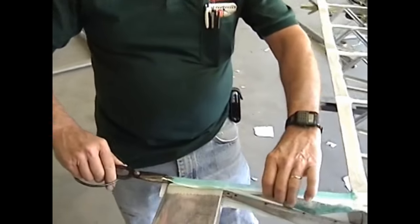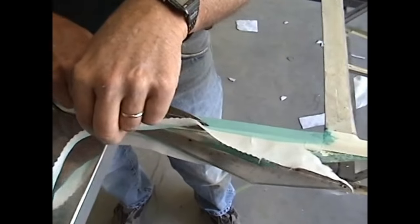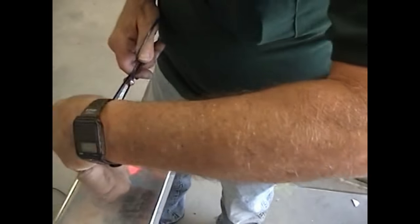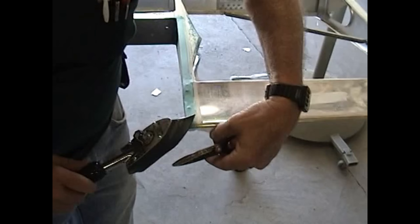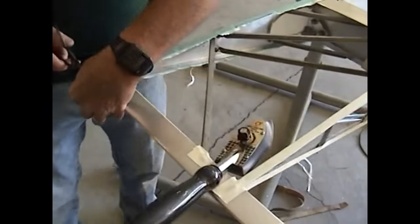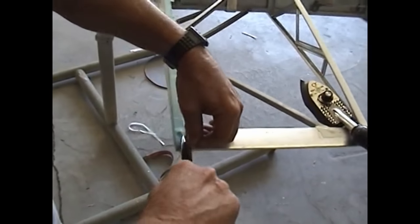We've got the fabric tightened up. We're going to cut the surplus off the edges now using a sharp razor or a good pair of scissors. You can see where it's already got the glue on it — it makes a really nice clean cut. Cut it flush to the back edge here. When you do that, you take the iron, iron it down, and it rolls in and makes a real nice finished edge. We just go around all of these surfaces and do the same thing, finishing off these joints.